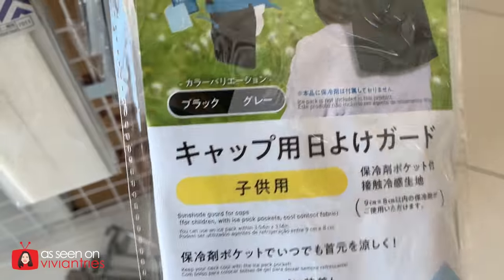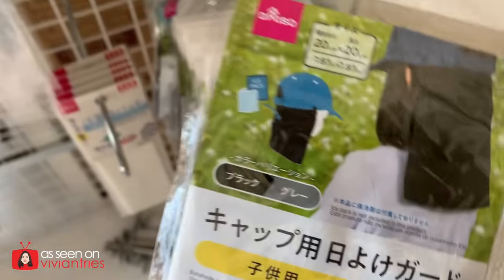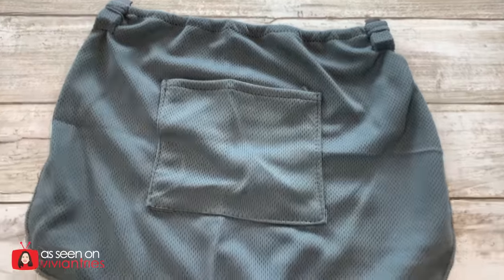As much as I love this dollar store, it might be over for them. Sun shade guard for caps — I was tricked. I thought the cap was included. I've been falling for that recently. I need to remind myself: accessories not included. But I thought it was the whole setup. It's just a little curtain at the back of your neck.